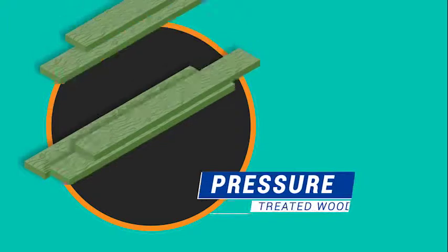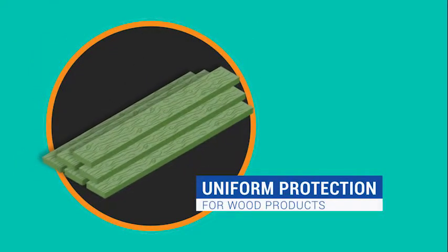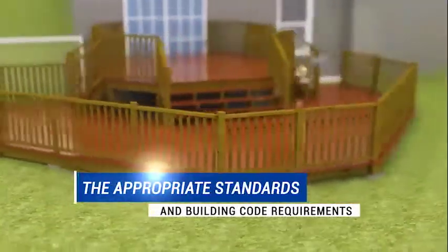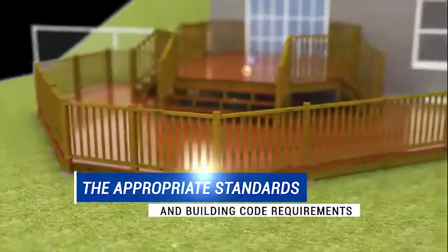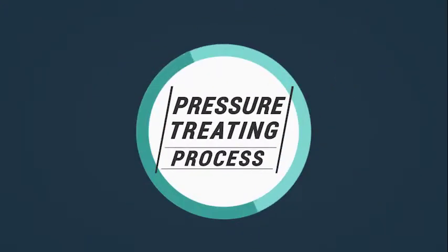Pressure treated wood provides penetration and retention of preservatives for uniform protection for wood products, ensuring the finished wood product meets the appropriate standards and building code requirements. Let's take you through the pressure treating process.